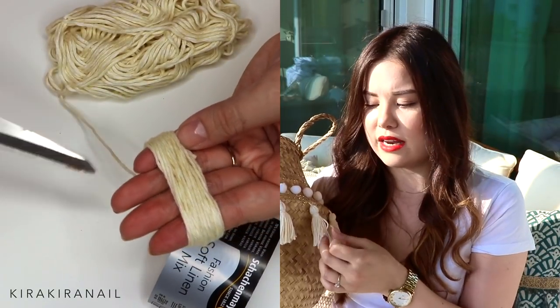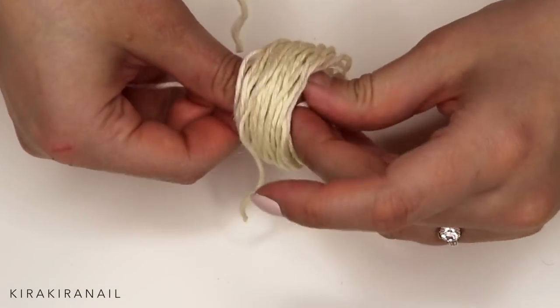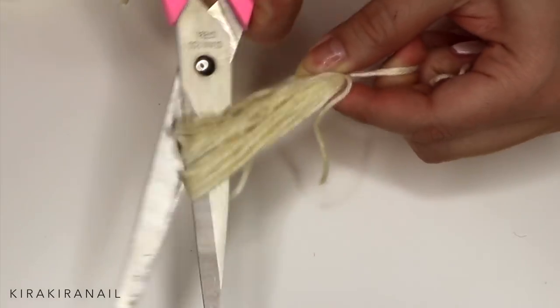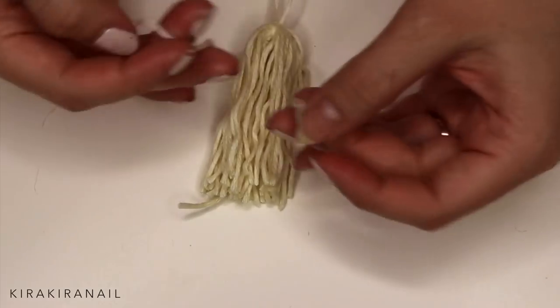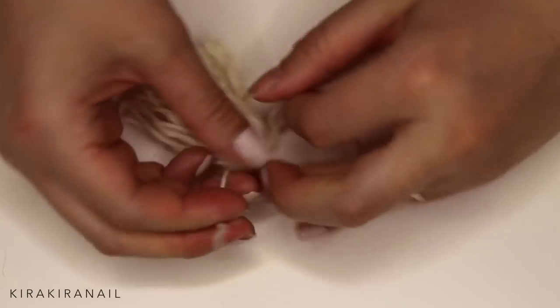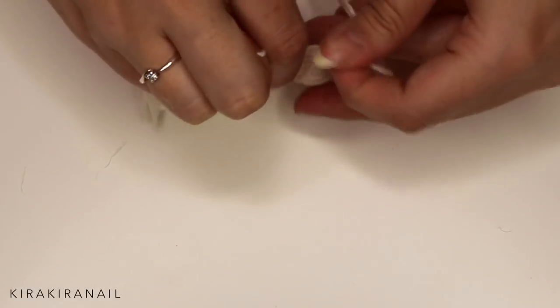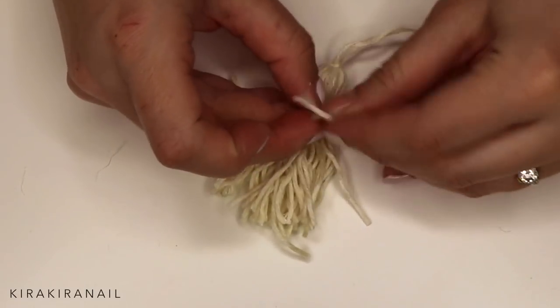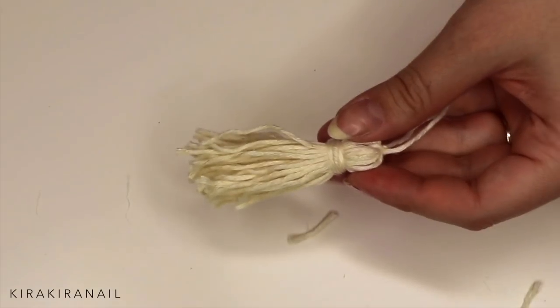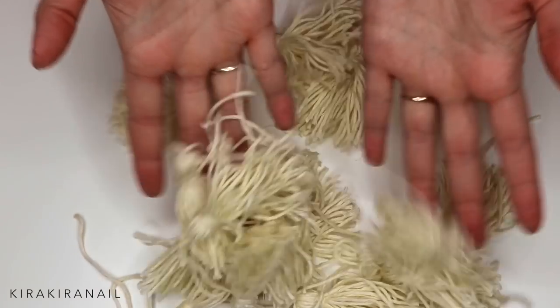I wrapped my yarn around my hands about 20 times. You can do more or less depending on how thick your yarn is and what look you're going for — Hermione did very huge tassels and I did more delicate ones. Take a piece of yarn and loop it through the tassel as shown, then tie it. Cut the yarn on the opposite side of the knot, take another piece of yarn, tie it around the tassel, wrap the remaining yarn around, knot it, cut off any excess, make it even, and it's ready.